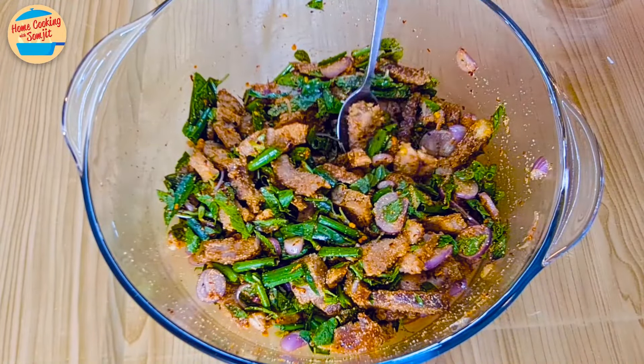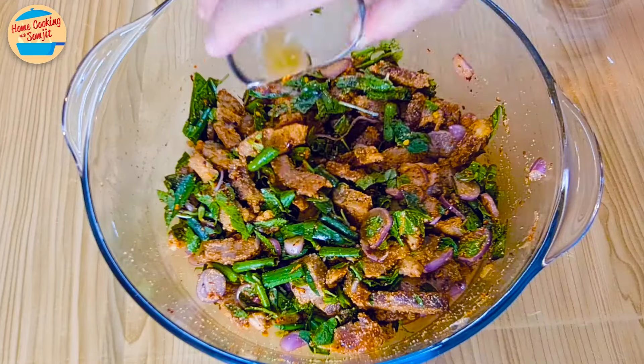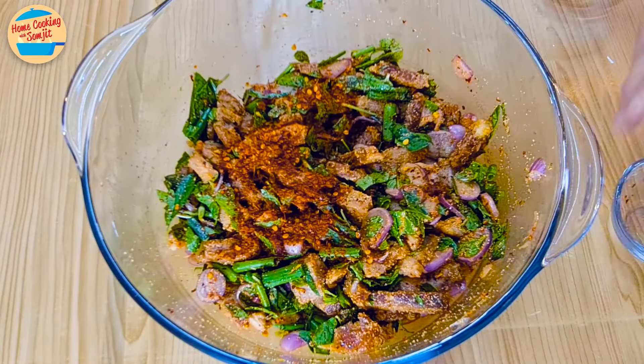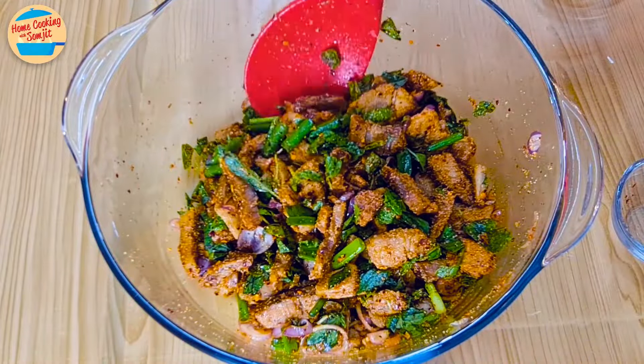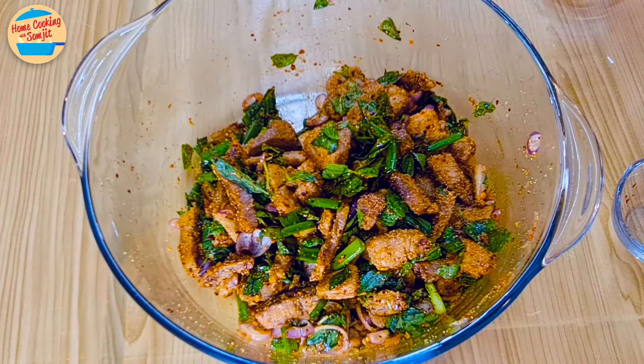Give it a taste. Oh, it is good! At this stage, more seasoning can be added as preferred, so I will add the balance of fish sauce and the roasted ground chilli. Stir to mix and taste it again. Wow, this time it is perfect!